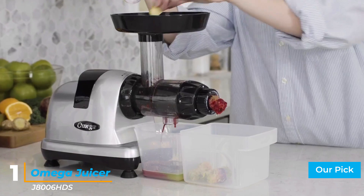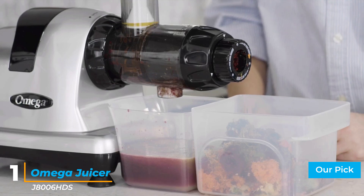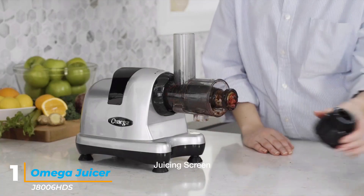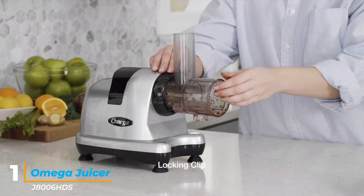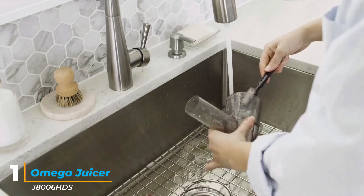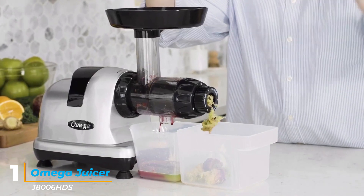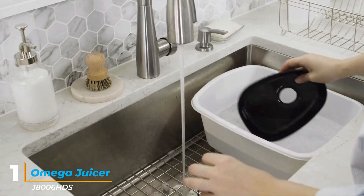Number 1: Omega Juicer J8006HDS. The Omega Nutrition Center may have a larger countertop footprint than vertical juicers, but its unique design gives it an edge over the competition. This machine extracts the juice twice — once during the crushing process and then again from the pulp. It can easily tackle tougher fruits and vegetables and produces a delicious cup of juice. It operates at a slow 80 RPM, keeping the heat down. Thanks to a range of attachments, it can also be used to make nut butter, grind coffee or spices, mince herbs, and extrude pasta. It even has a homogenizer attachment to make frozen desserts and baby food. It is a true multitasking appliance and a cinch to clean.